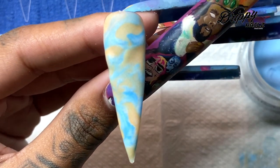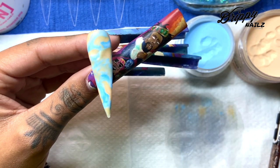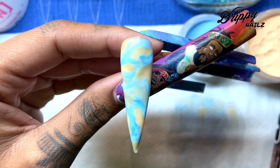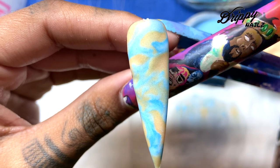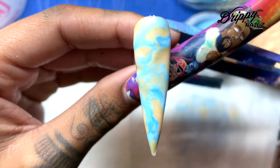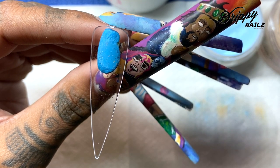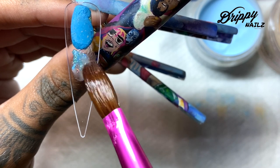Once I'm done with my marbling, I'm going to let it dry and then encapsulate it. You can just marble and drill down, but I don't particularly like to use a drill, so I use a very thin layer of acrylic and then encapsulate it with clear acrylic. Now I'm going to go into my glitter mix and show you guys a little cute design with encapsulated glitter peeking through the marble.